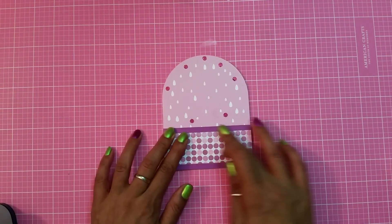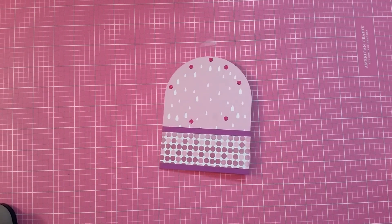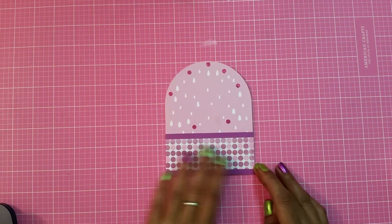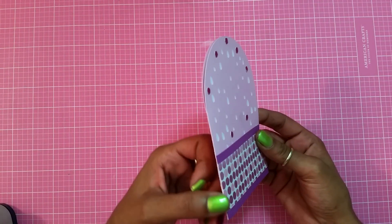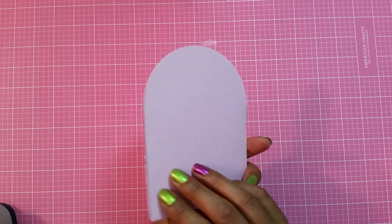I might do one or two more cards out of this cartridge. It's September 1st so Halloween is next month — I need to get my cuts ready! Then after Halloween comes Thanksgiving and Christmas.